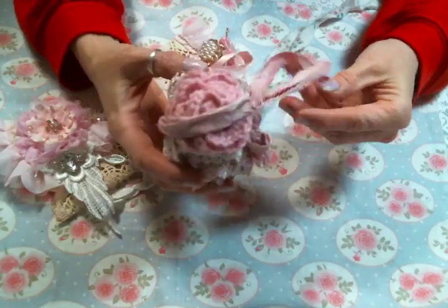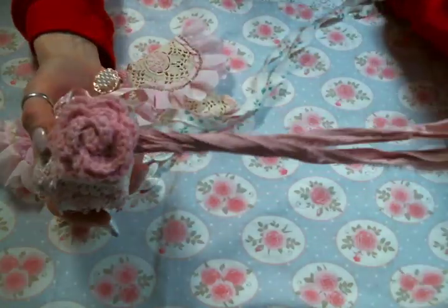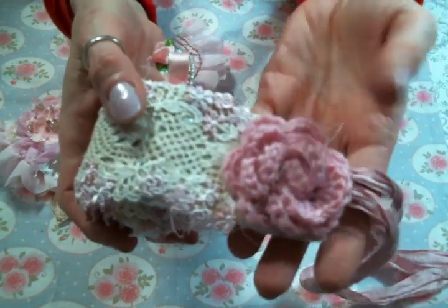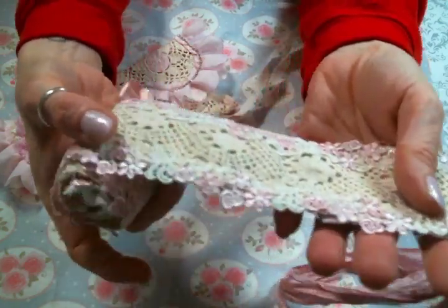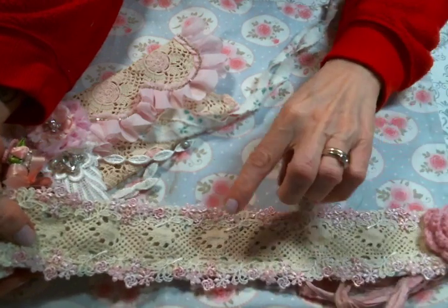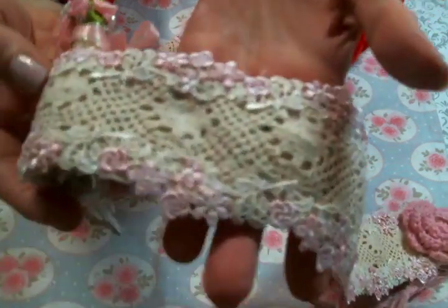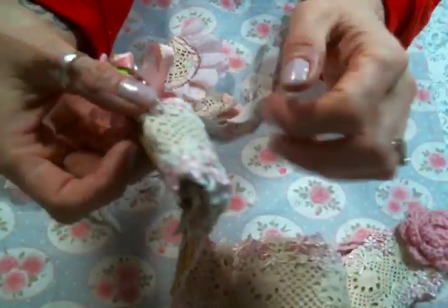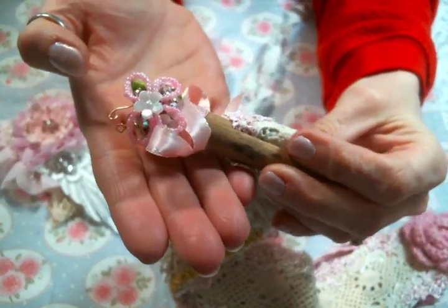It's sewn together with some pink sari silk, and I just got that attached right there with this beautiful crocheted flower that someone gifted me forever ago — I don't recall who it was, but I love it; I finally used it! On the back I actually did hand sew this lace to the back of the base.